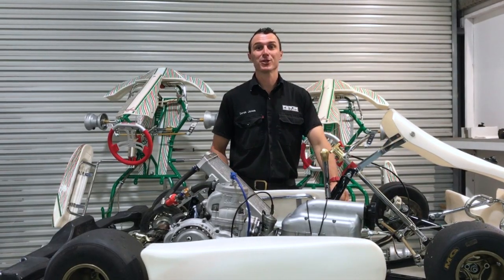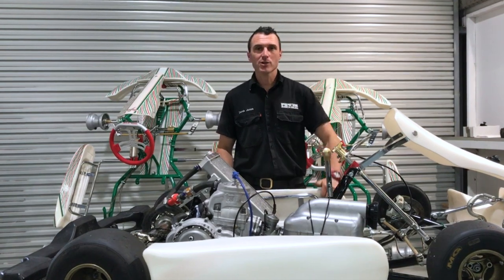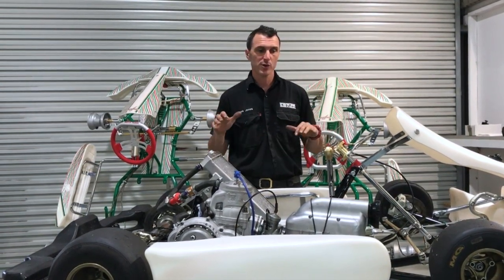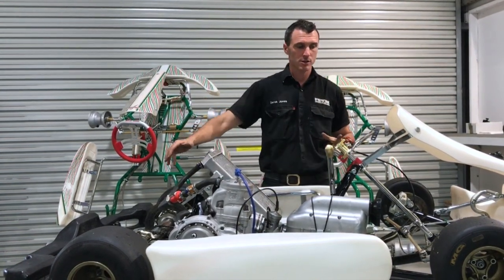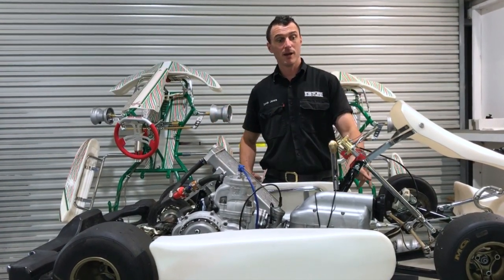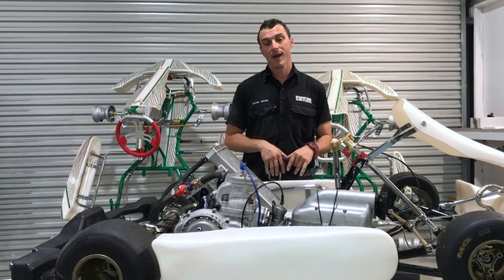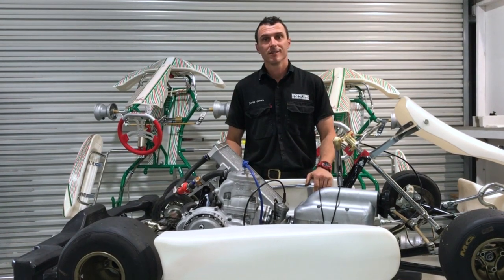Welcome back to the Power Republic YouTube channel. Today we're going to be busting out a few projects in a condensed episode because we've got a few things to cover: steering wheel installation, exhaust installation, fuel tank, fuel line, fuel pump. So basically it's going to be a complete build bar the floor tray and the stickers. We'll be doing that and then this bad boy is going to be ready to hit the track. Let's get to it.